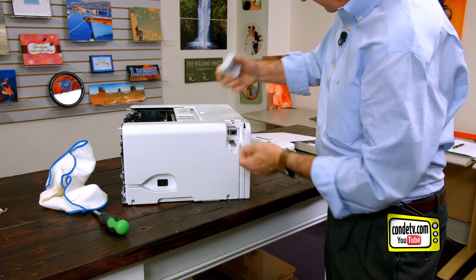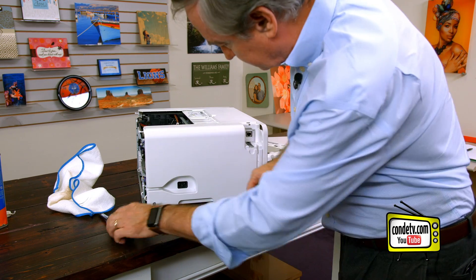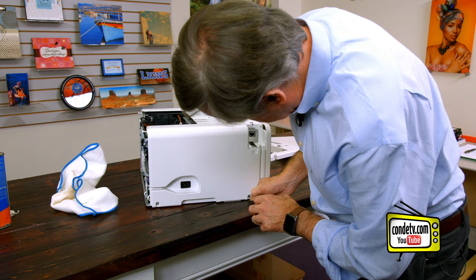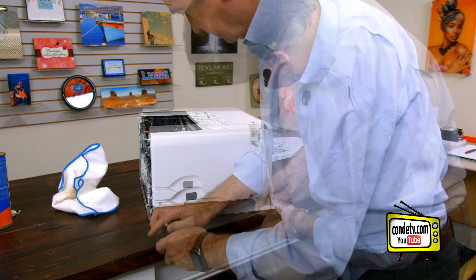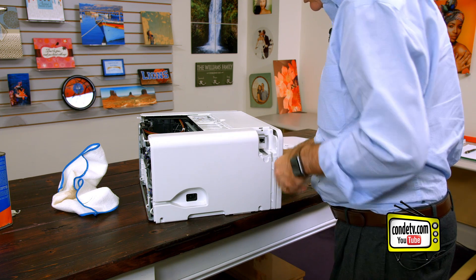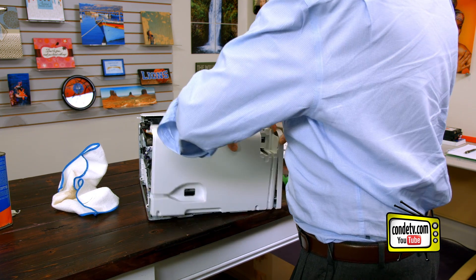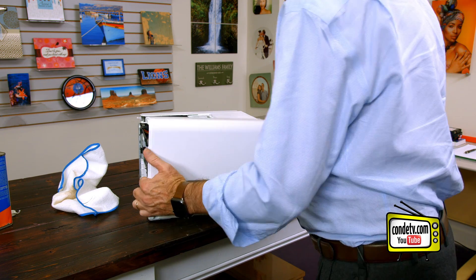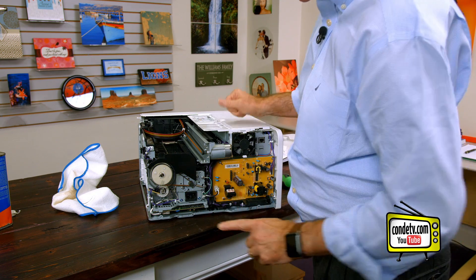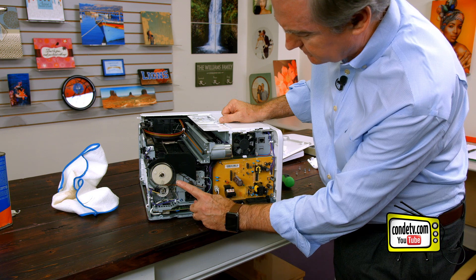First we'll take the network cover off here. And then this piece has two screws down here. This piece should come off pretty easy. Back cover, side cover — this is our encoder wheel here. This is what we want to clean.